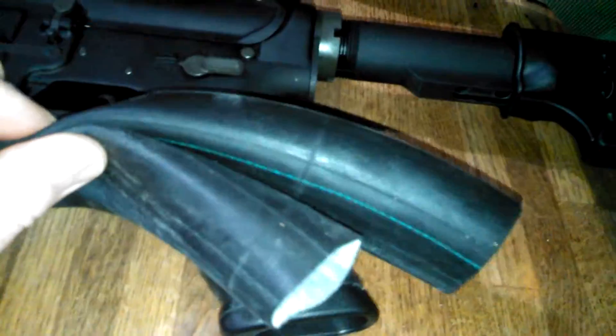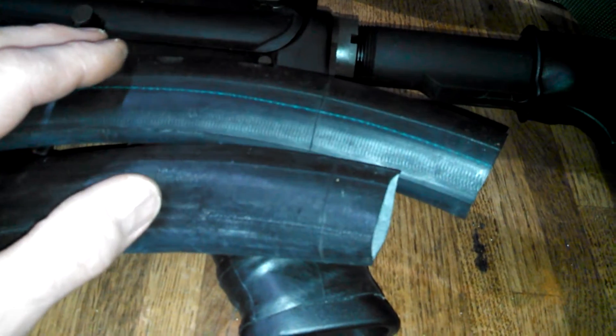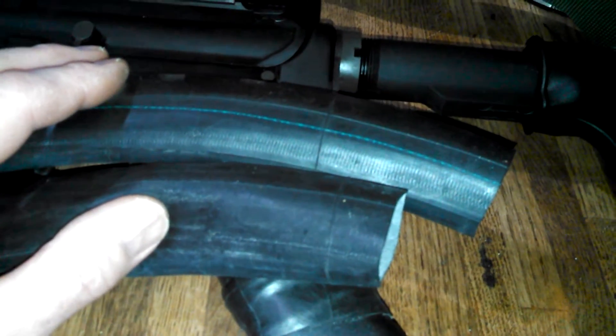This cost me absolutely nothing. I was out just walking my dog in the woods and I found a beat-up bike just sitting there. I cut the tire off and took the tube — this cost me absolutely nothing.